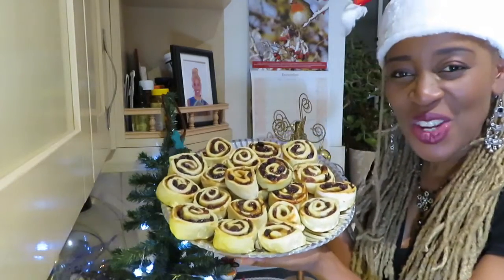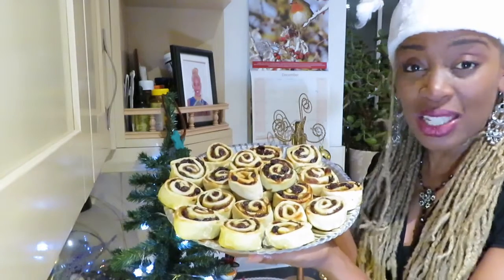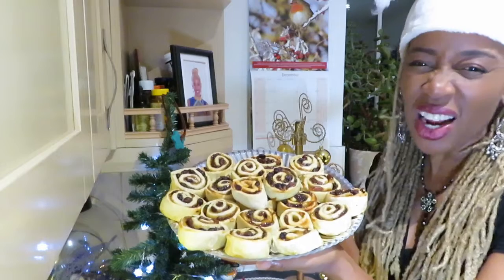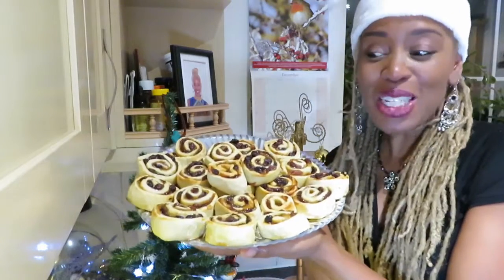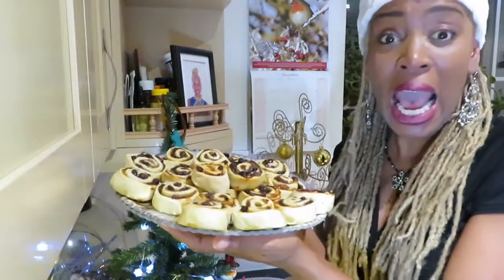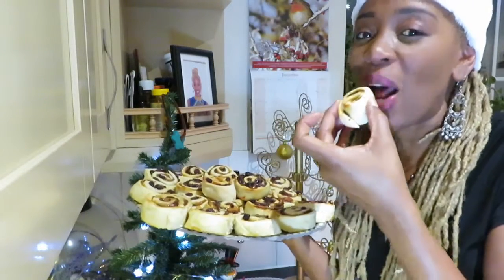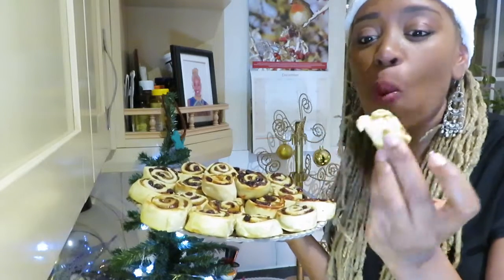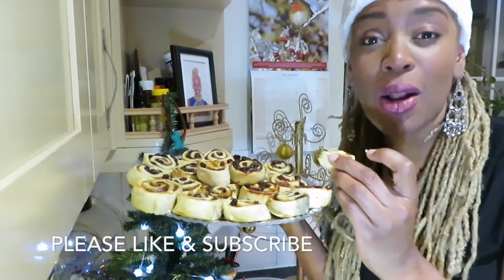Guys these have turned out stunningly. They look like Chelsea buns but they are not. It is not too mince-meaty but there are lots of pastry because I like lots of pastry. Merry Christmas guys! Please don't forget to like and subscribe. Delicious guys, delicious! Don't forget to like and subscribe.